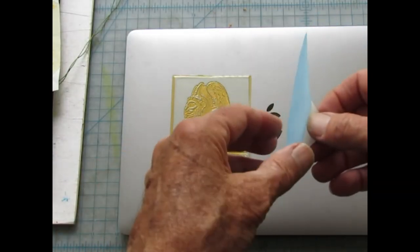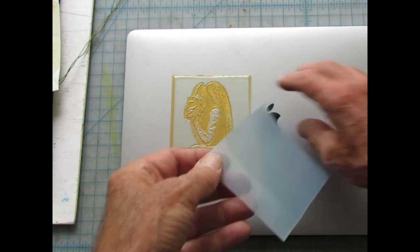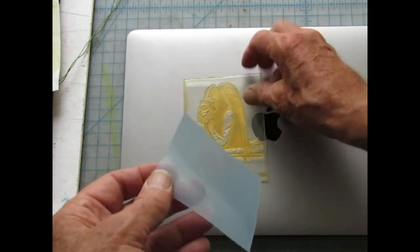The last step just before printing is to add a piece of self-adhesive film to the back of the plate. It can then be positioned on the metal base plate.